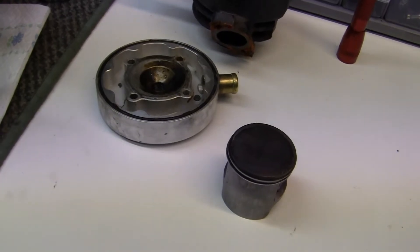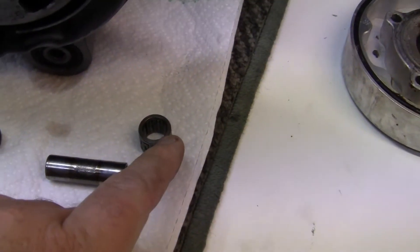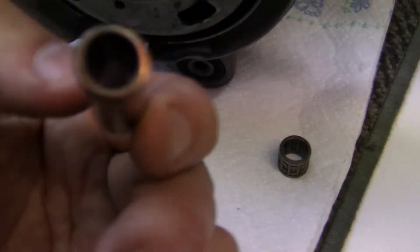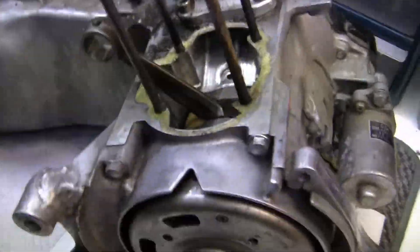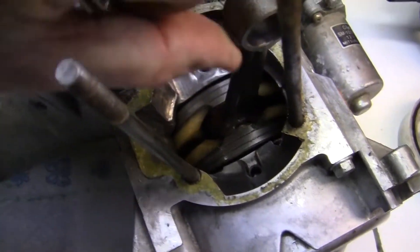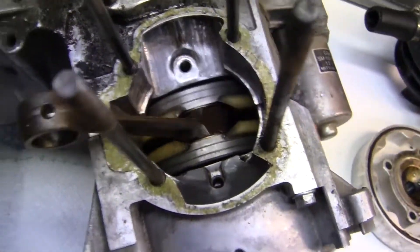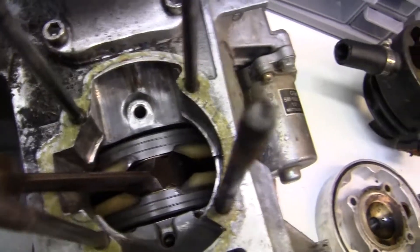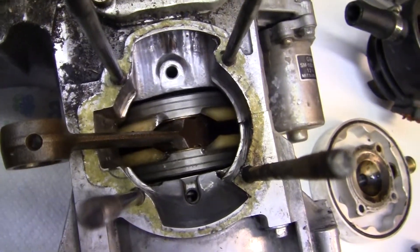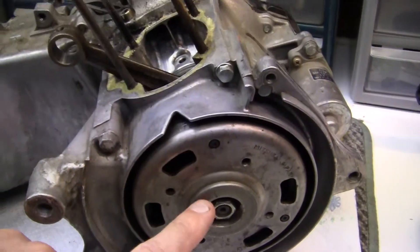So this bearing and this gudgeon pin are shot, but it's not too hot. Looking down the bore, I can move this arm away and look straight down the bottom to see if I see anything down in there. Because I'm thinking I don't know if I'm going to tear it all the way down, and I don't see anything down there, but I'm a little bit suspect about the seal in here.